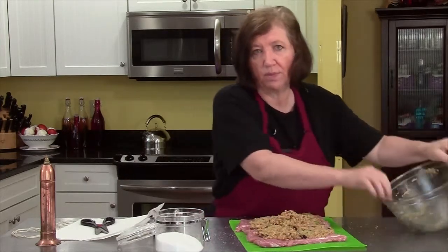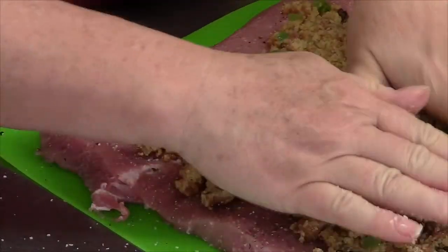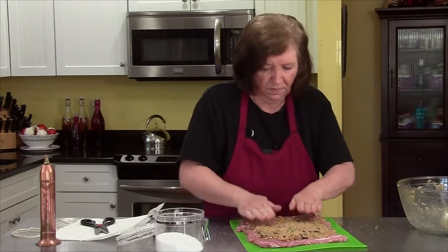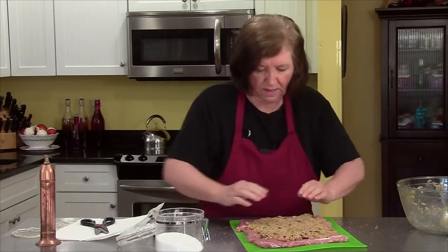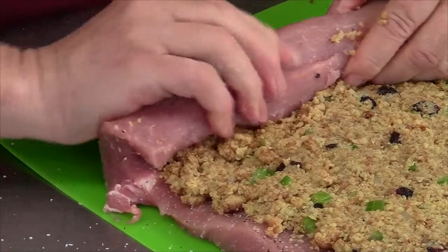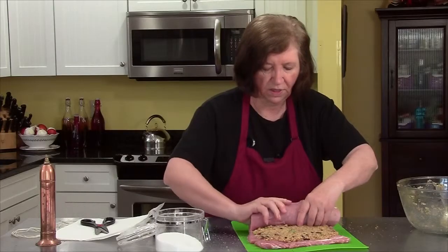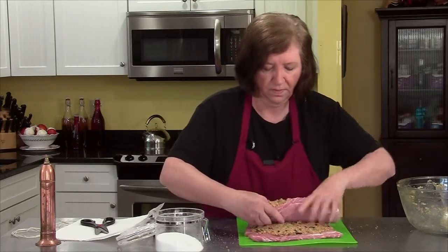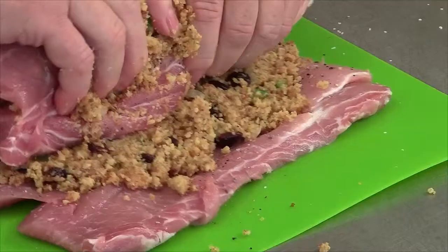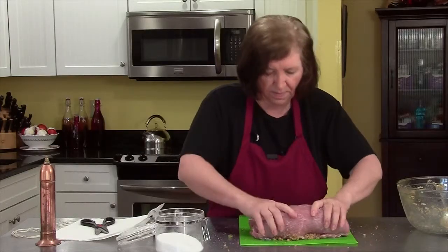And if you wanted to, you could make double the stuffing and put the other half in a little baking dish and serve it on the side if your family's really into stuffing. Pressing it down and now rolling — starting with the thicker side because this is the side where I made the hole. So now I have my rolled roast.